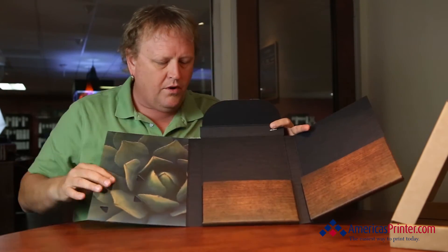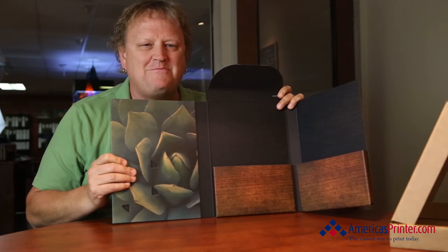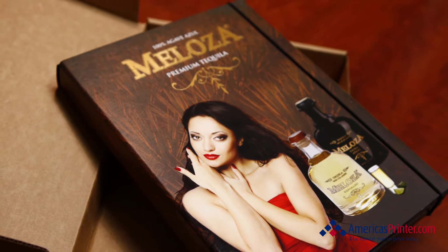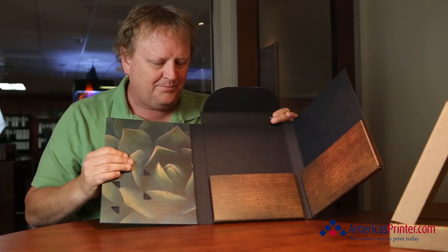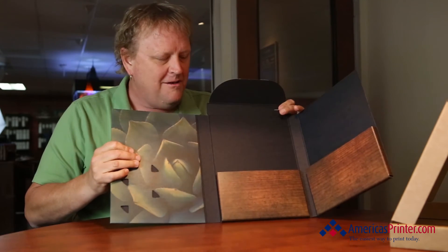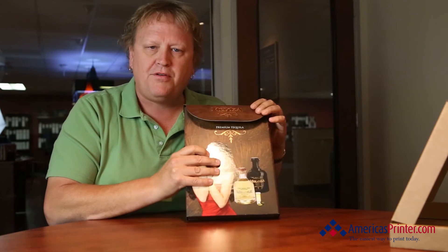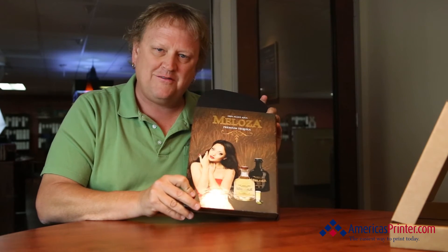What a beautiful piece — I wish I could send everybody a sample because it's just tactile. You touch it, you feel it, you know it's a great quality product. This is just a really over the top kind of a presentation folder. This is Melosa and we're proud to have them as one of our customers for Cool Custom Printing for the week.